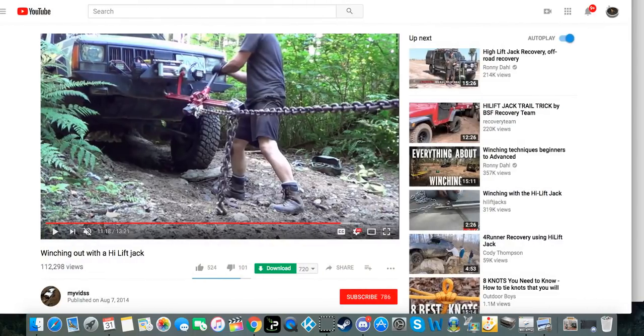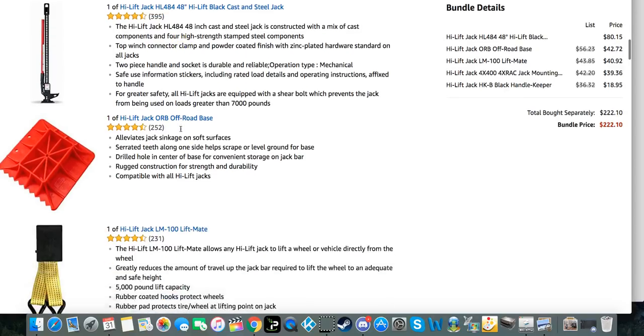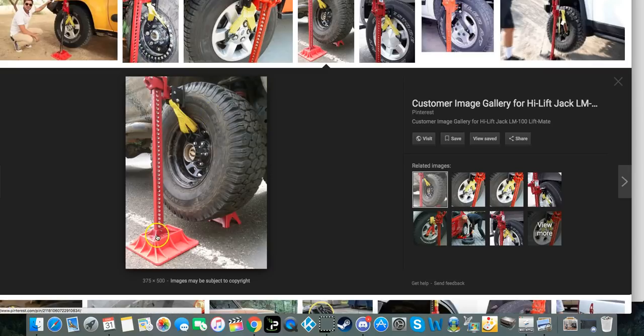A high lift jack is something that off-roaders use a lot. It can be used like any other jack to help you change a tire, but it also helps you get your vehicle unstuck from a multitude of different situations. It's from High Lift, the company, and it's about 48 inches tall. You simply pull down the handle and the base part lifts up. There is a whole variety of accessories you can buy for it, such as the off-road base — a much larger base that gives you more surface area if you're jacking in mud, snow, or loose terrain.